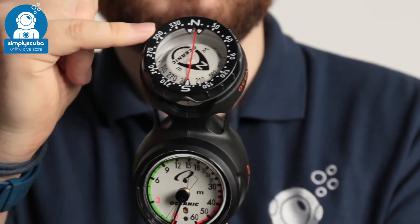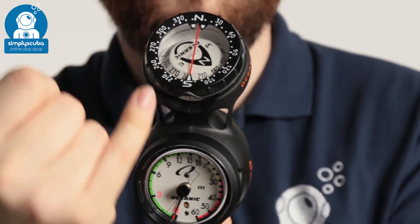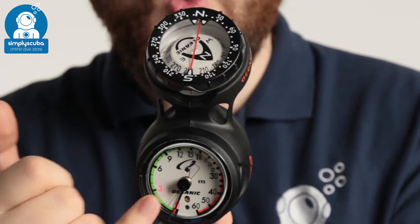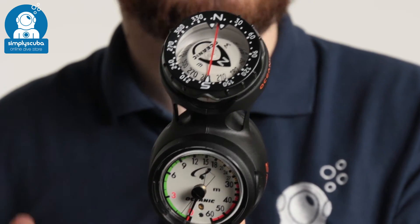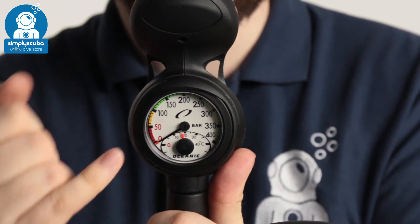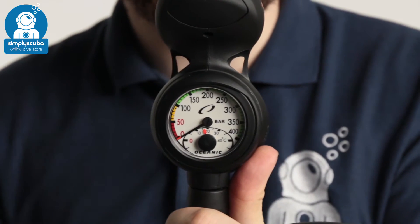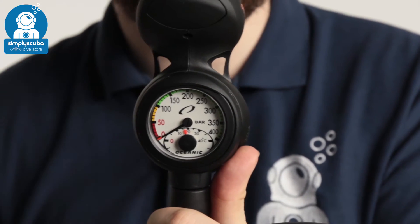They put the depth gauge and the compass on the same side, which helps with navigation because you can see which direction you're going whilst seeing exactly how deep you are and any changes in depth. On the back you have your SPG, your pressure gauge, which is nicely color coded so you know exactly how much gas you've got left in your tank and how soon you should turn your dive around.